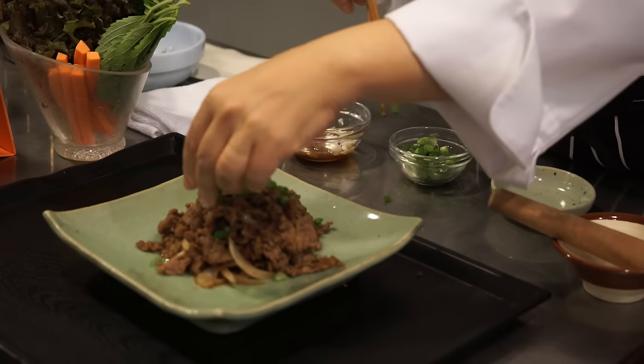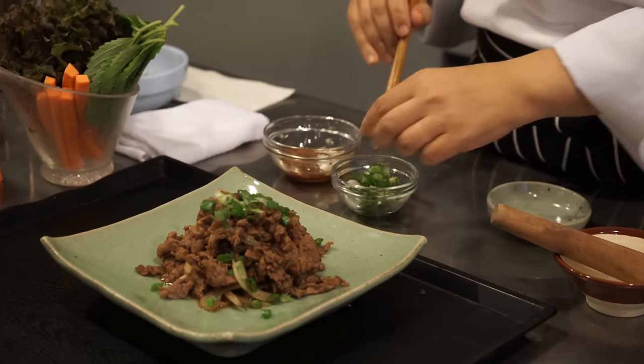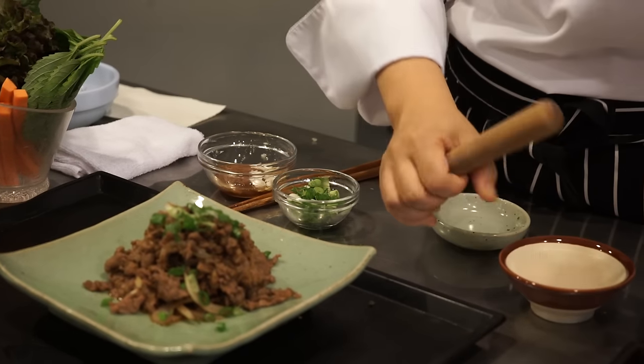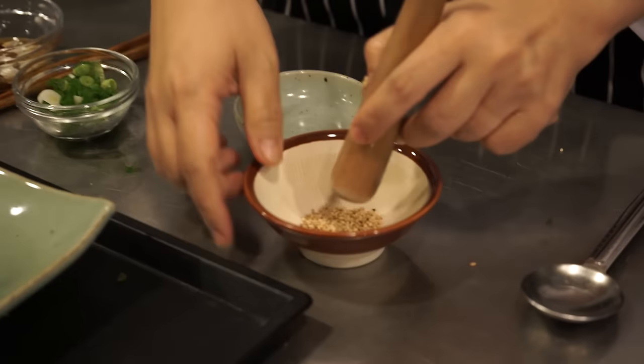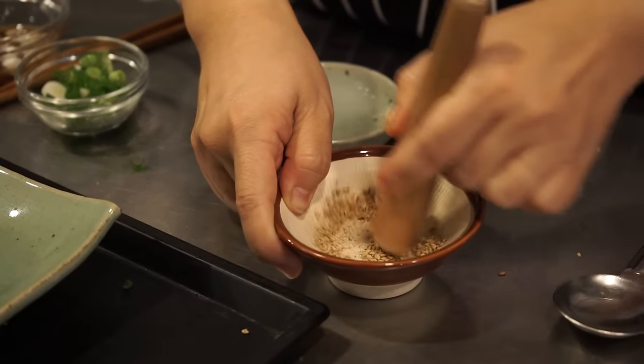I'm going to sprinkle a little bit of green onion on top as an accent, and also some toasted sesame seeds for a nutty flavor — just lightly crush them.